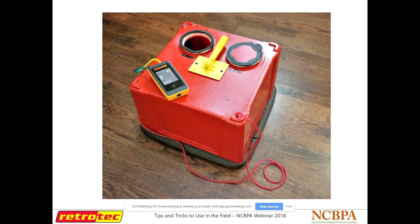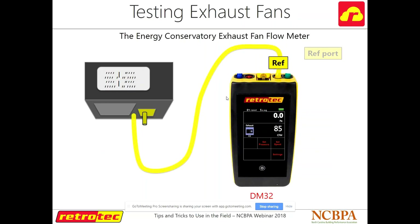Running this with the TEC exhaust fan flow meter is also an option you can choose in our gauge, along with all of their fans. The difference between our gauge and the TEC gauges is that you want to plug into the reference, not the input. The way we see it: where your gauge is, it's measuring where you're holding the gauge, and the reference is wherever that hose is going to. That's what I have — that's the end.